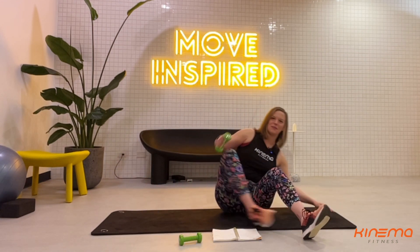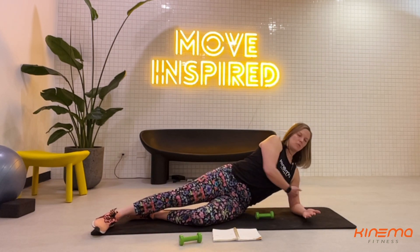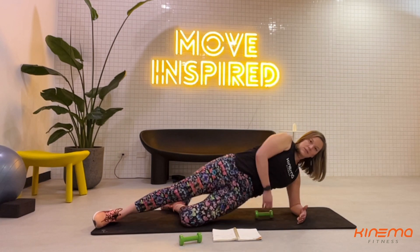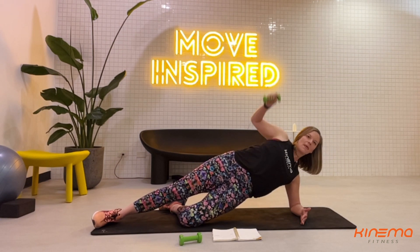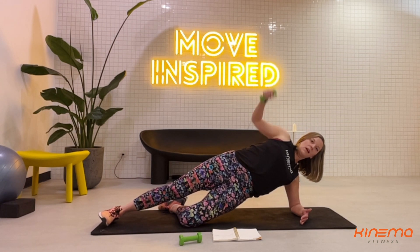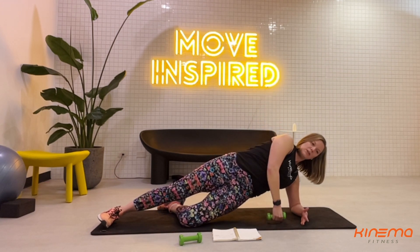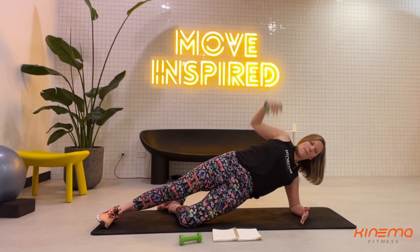Switching to the other side — grab your weight and bring it with you. Setting up for supported side plank on the opposite side. Elbow right underneath the shoulder — make sure when you're lifting up you're not hanging out in that joint; lift up and out of the shoulder. Ready? Lift it up, weight ready right in front. Simply open and close. Think about your spine — nice long spine, reaching the booty towards the heel, head not coming forward. Three, two, last one.